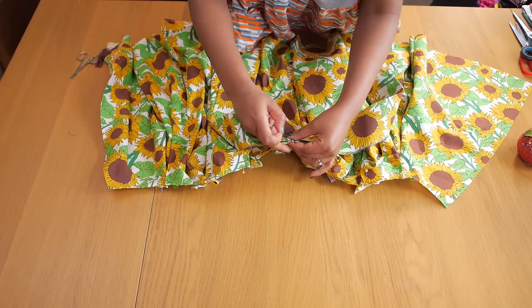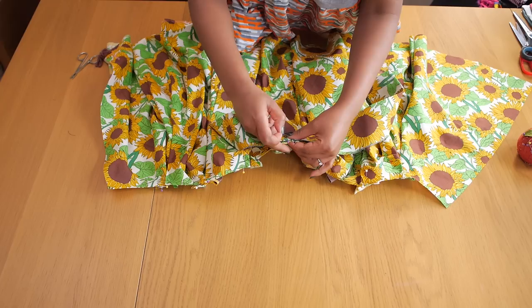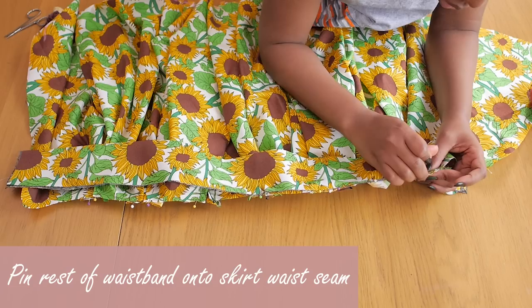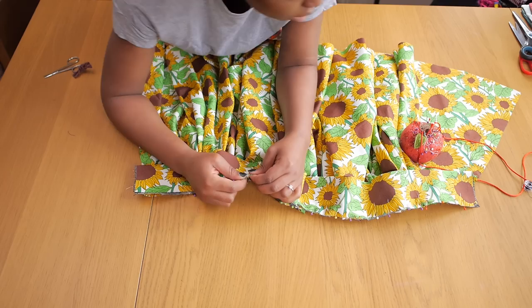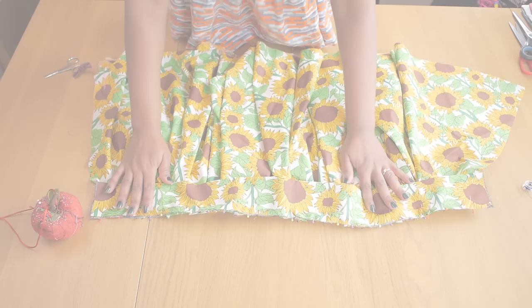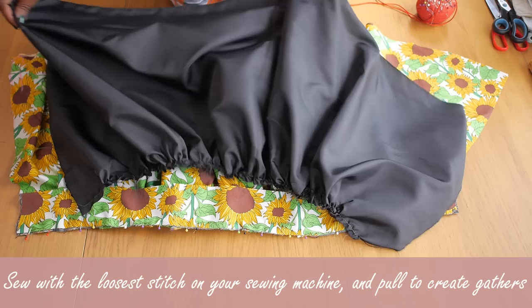I'm going to find the middle of my waistband and match it to the middle of my skirt — that seam we created earlier is an easy way to find the center of the waist. I'm pinning the waistline of the skirt to the raw edge of the waistband all the way around from one end to the other. I love working with pins; it makes sewing easier and means I don't have to think much at the machine.